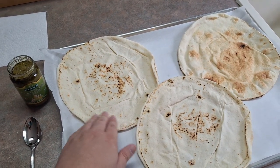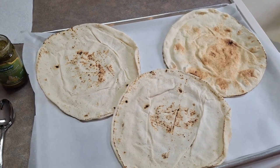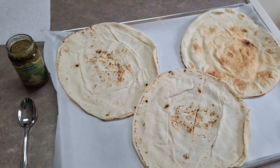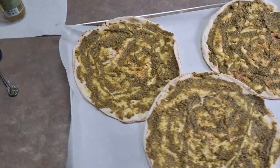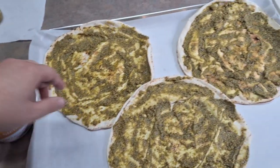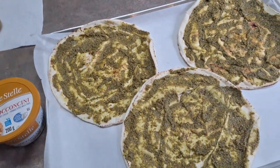Unlike regular tomato sauce, you're going to put a thin layer of pesto on. In the last video with the pepperoni I put a thick layer of tomato sauce — you don't really want that with the pesto. Just a thin, even layer of pesto sauce on your crust. Once you have that spread on, the next step is to put your bocconcini or mozzarella cheese on it — just place the little balls all over the pizza.